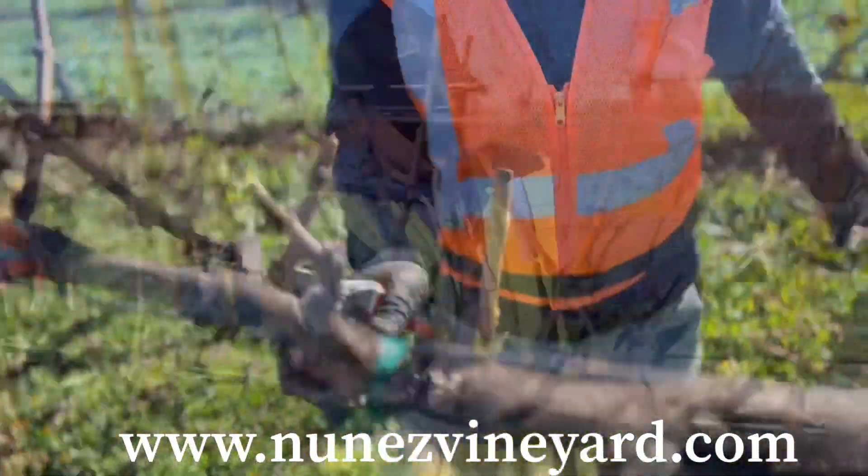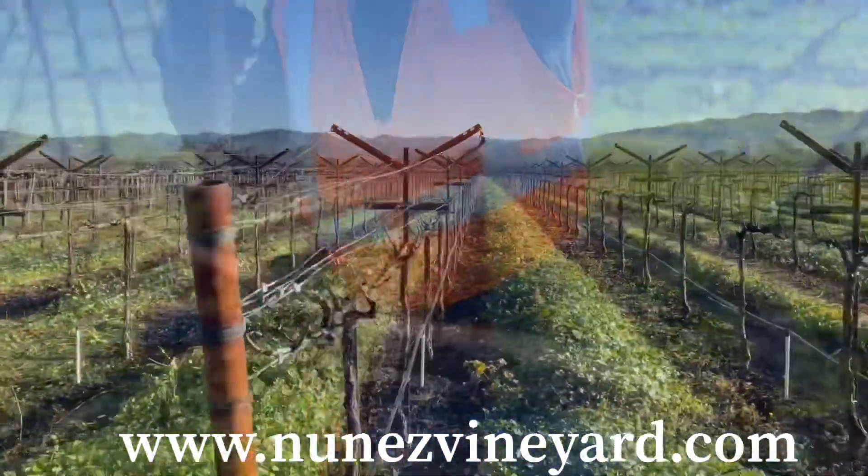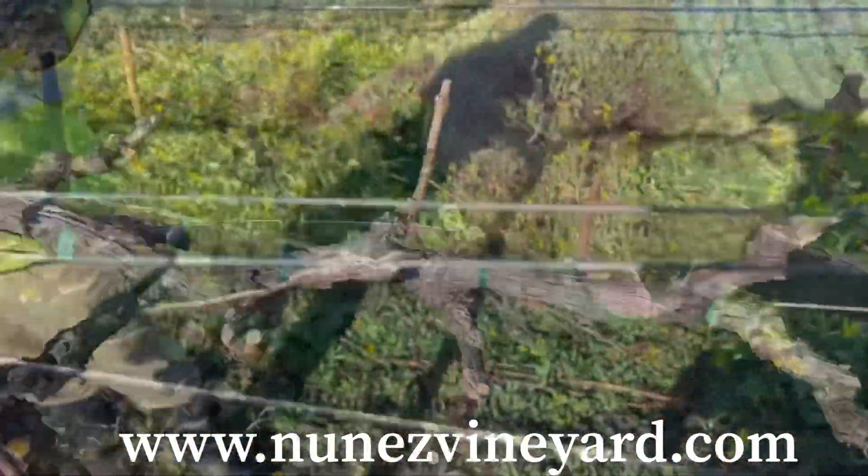We are able to get six to eight tons per acre, however we thin the fruit to only produce four to five tons an acre. This will give us more concentrated fruit.